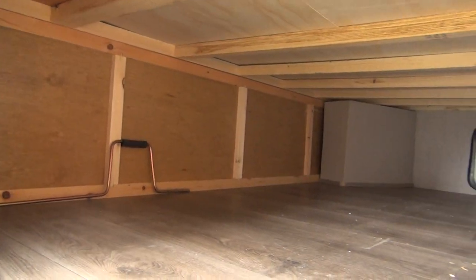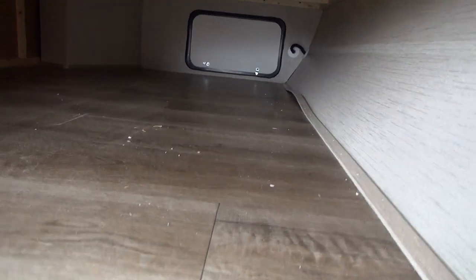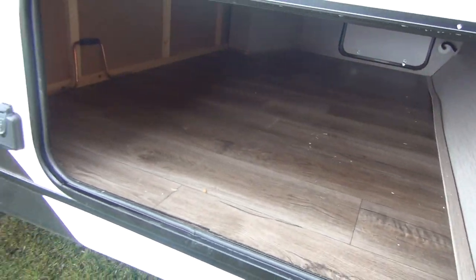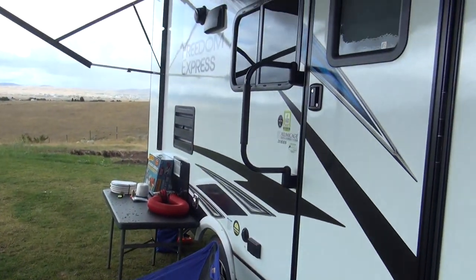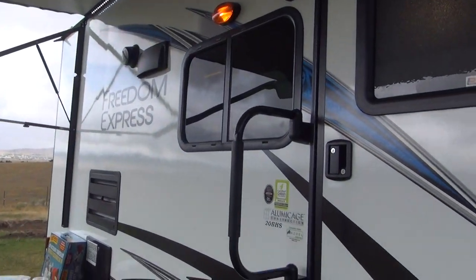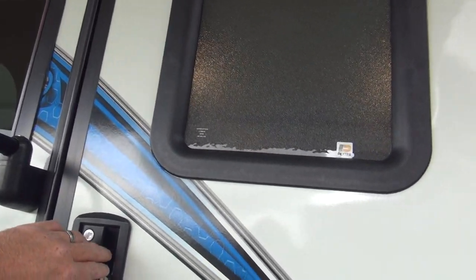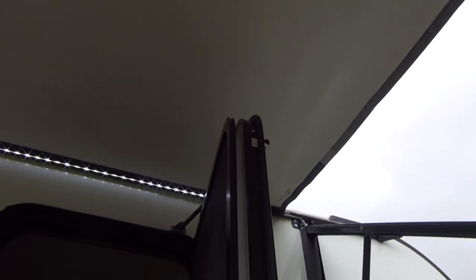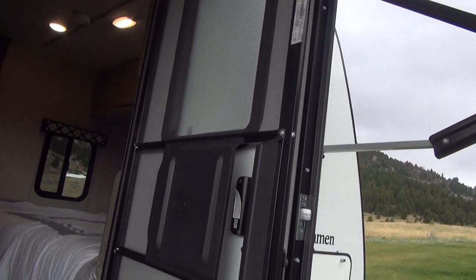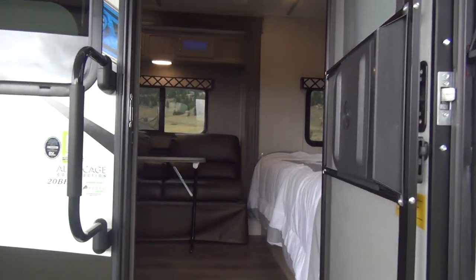The front storage compartment has big doors on both sides, is lighted, and has our switch for the front lights as well. Dual entry step and a large assist grab handle round out the outside features very nicely on this unit. Right up here above us, we do have outdoor speakers so we can listen to our stereo. Our door is supported by a small gas assist prop rod that holds the door open so you don't have the little plastic tab that breaks off, and it also keeps the door from hitting the awning. Let's take a peek inside.